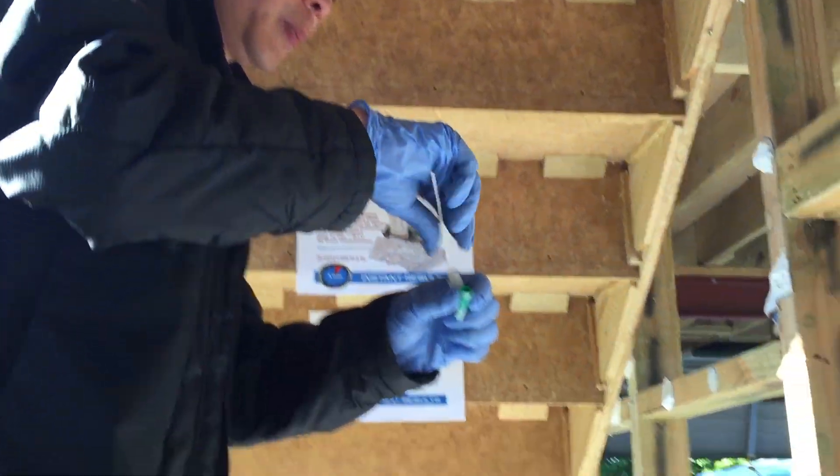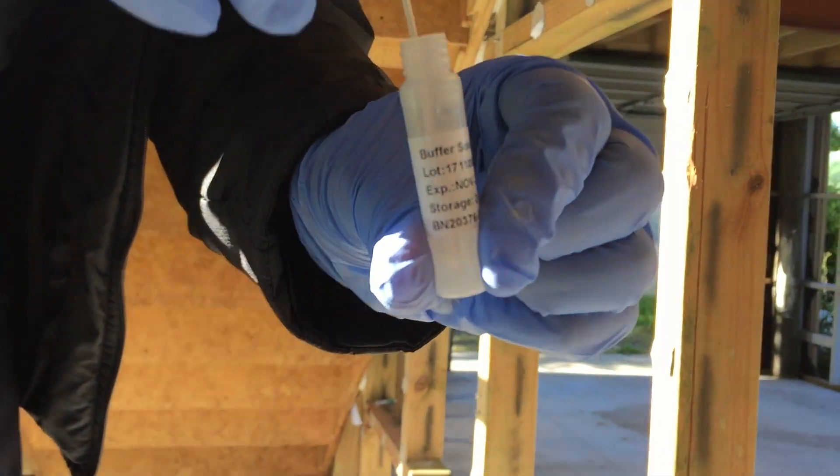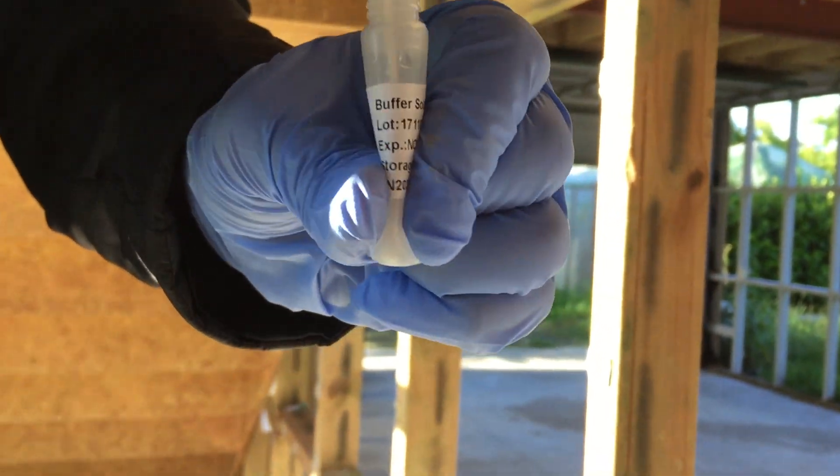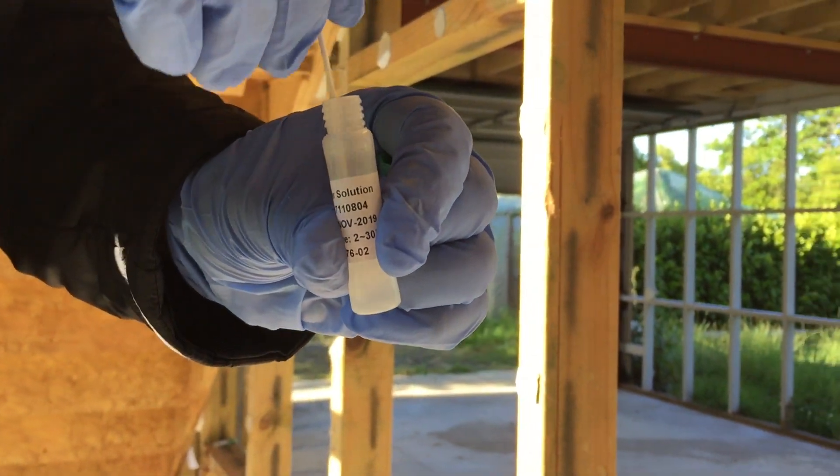We're just going to dip it back in here, and when I dip it back in I want to make sure I squeeze it and keep dipping it back there for another 20 to 30 seconds.